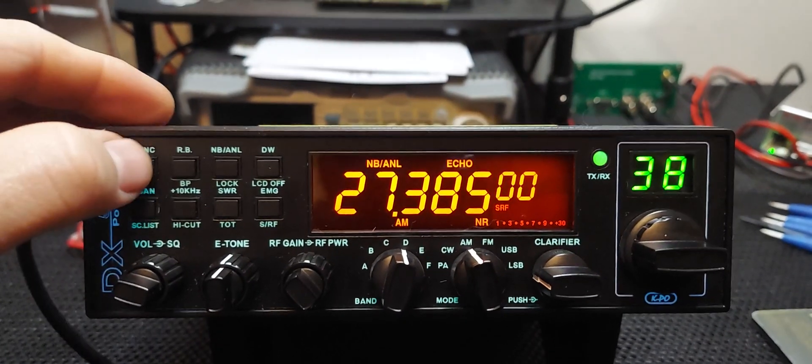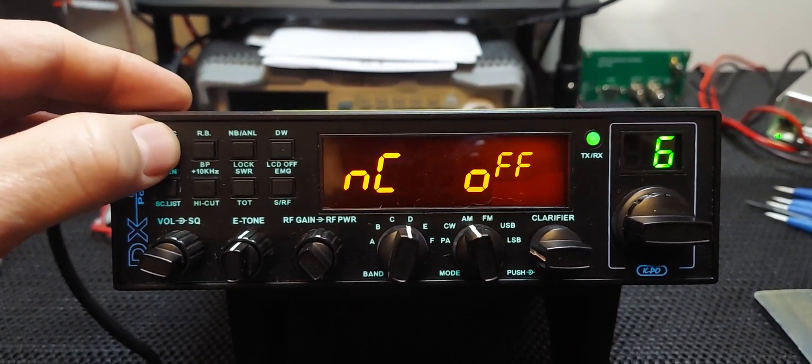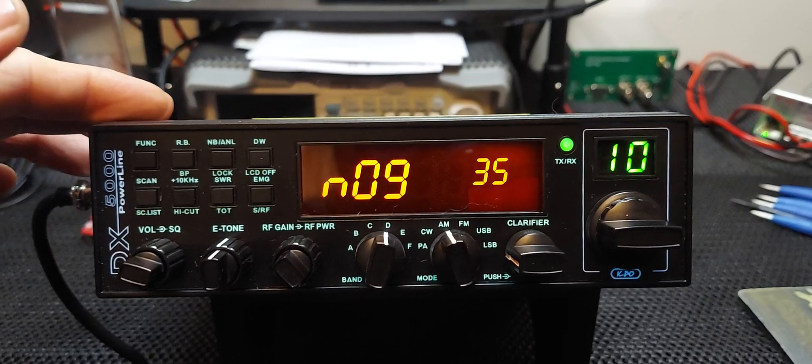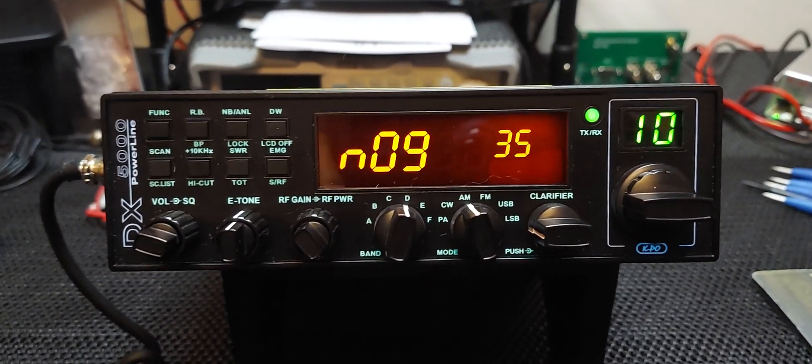We were just looking at the talkback feature, so we'll go back to that. If you look at your channel selector, number 10 — NOG — that's function number 10, that's your talkback. I have it set quite high enough, hopefully you guys can hear it through the video.